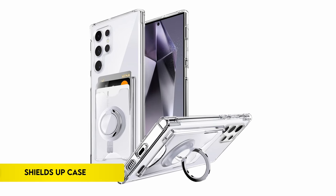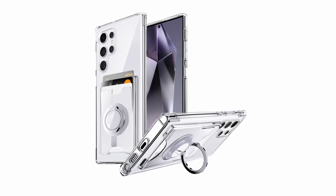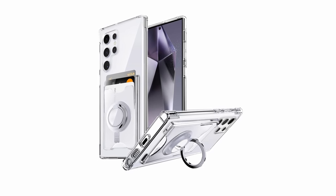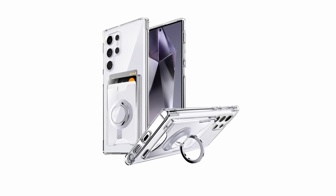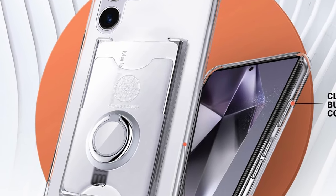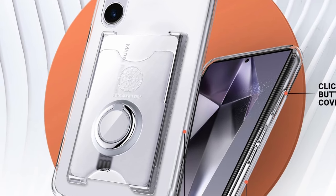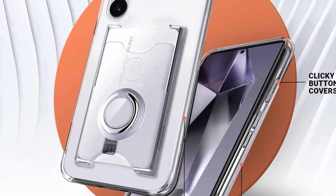On number 3: Shields Up for Galaxy S24 Ultra Case. Exclusively crafted for the Samsung Galaxy S24 Ultra 5G, this crystal-clear case boasts a minimalist design with a built-in cardholder slot accommodating up to three cards, ensuring easy access to essential cards such as debit, business, or ID on the go. The case also features a 360-degree rotatable ring stand that doubles as a kickstand for ergonomic stability during activities like movie watching and FaceTiming.